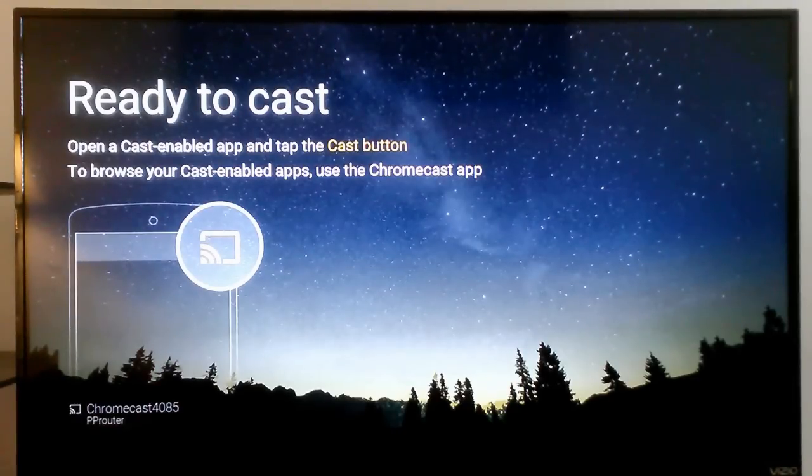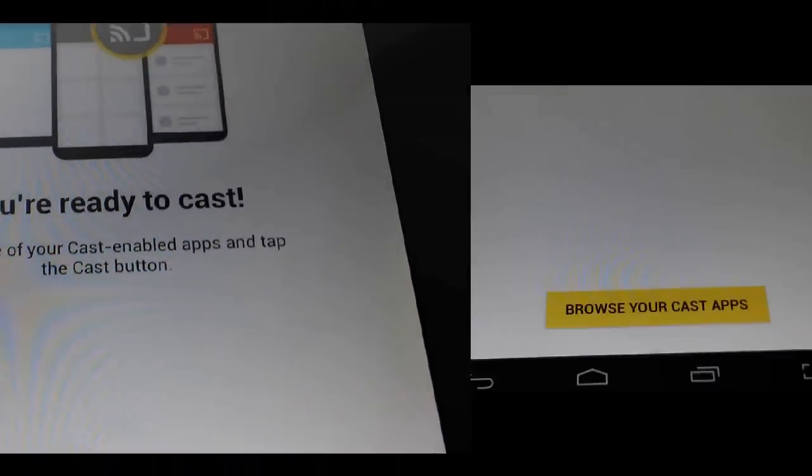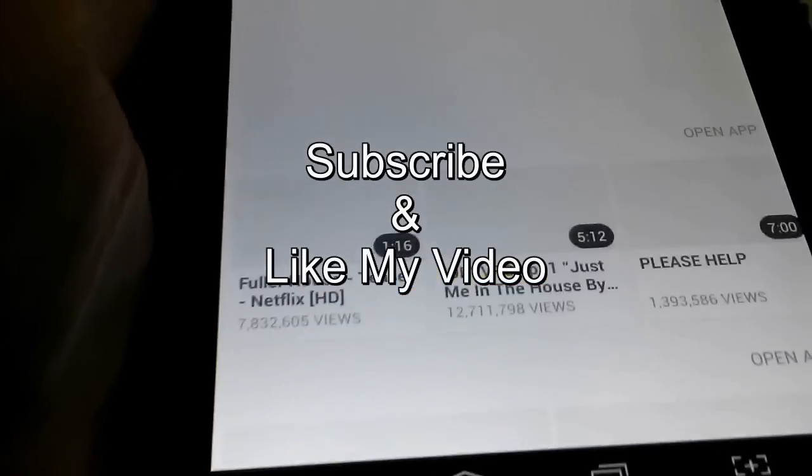That's it for this tutorial. I hope this helps you set up your Chromecast device when you get it. Subscribe and like my video.